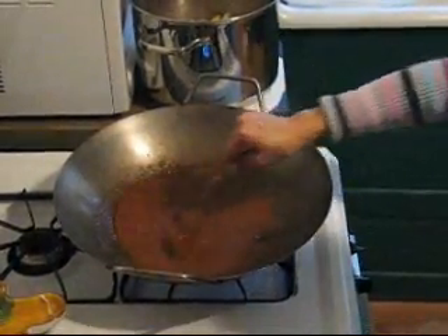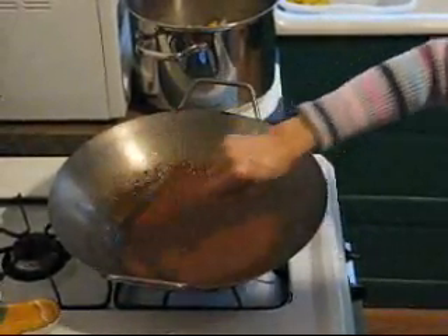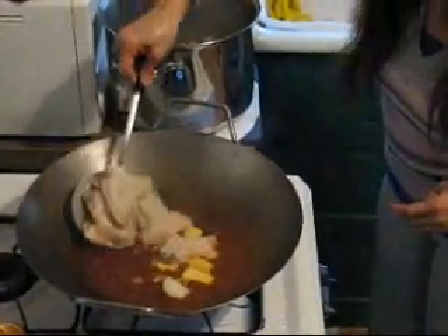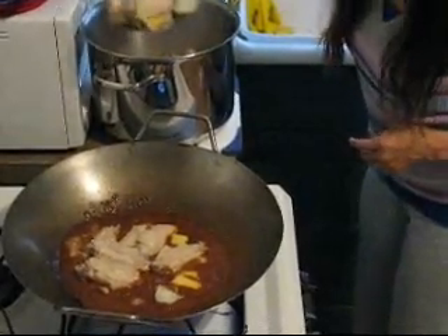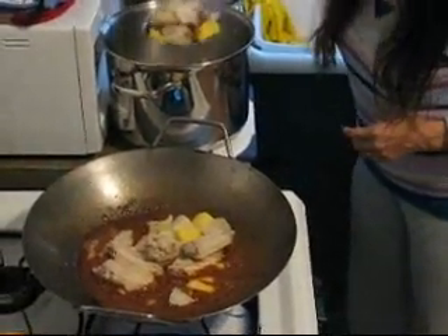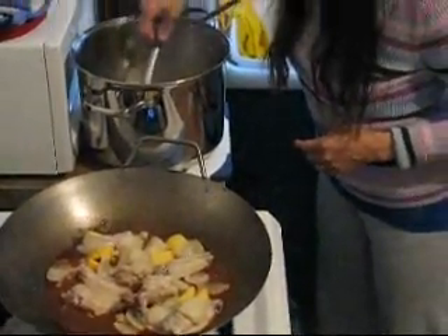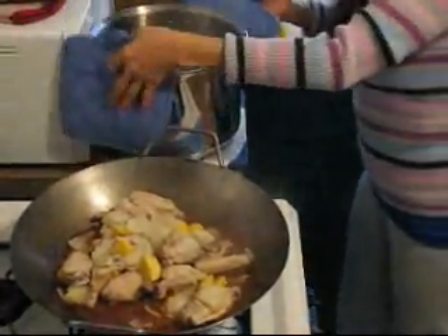Now, how long do you cook this? About 10 minutes. Now we're taking the chicken from the pot — the actual dish gets finished up in the wok. I put all the coconut liquid in here — a little bit more.